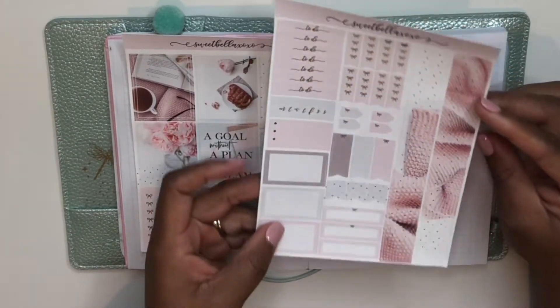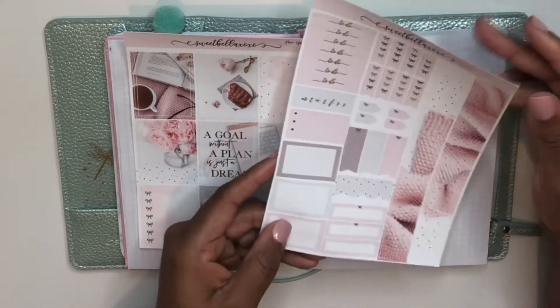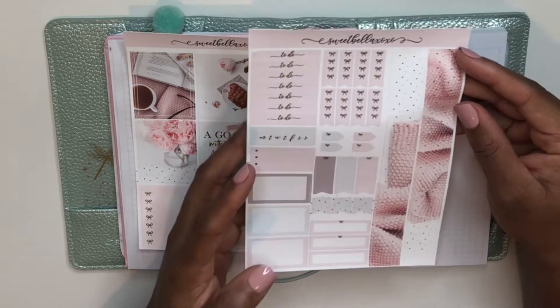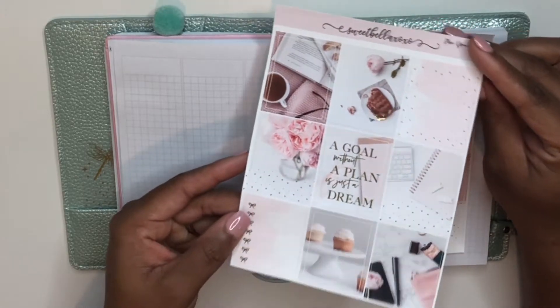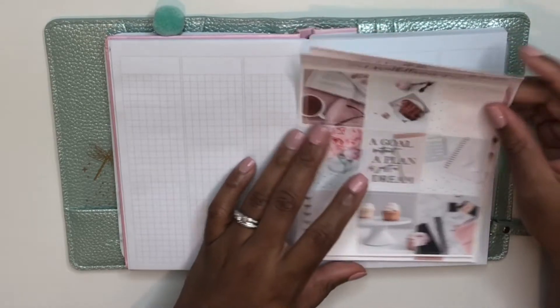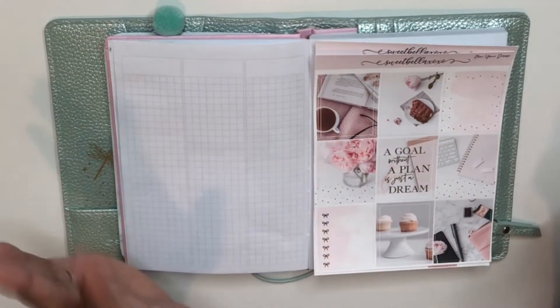This kit has gorgeous gold foil on it and I think the foiling on her kits are just so stunning. On this page we've got bottom washi, to-do headers, half boxes, quarter boxes, page flags, and checklist flags. Then on the next page we've got all of our full boxes which have gorgeous gold foil on them as well. So I'm very excited to get started planning this week — if you'd like to see how this spread comes out, please just keep watching.